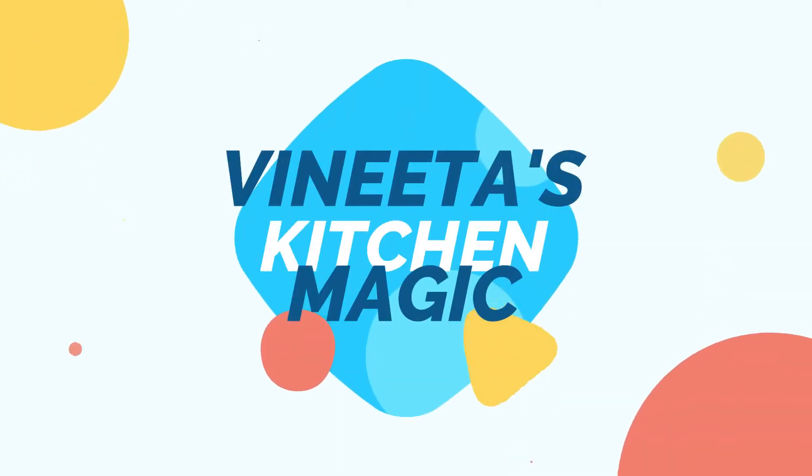Hello friends, welcome to my channel Nita's Kitchen Magic. Today we are making gajar halwa in a very simple way.